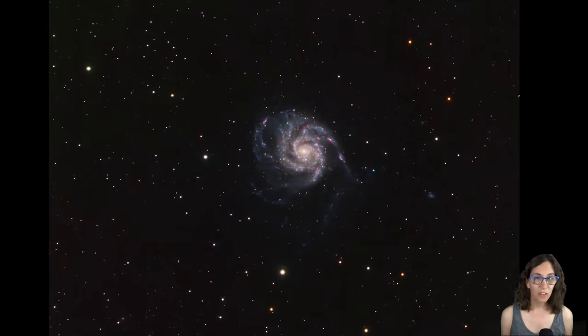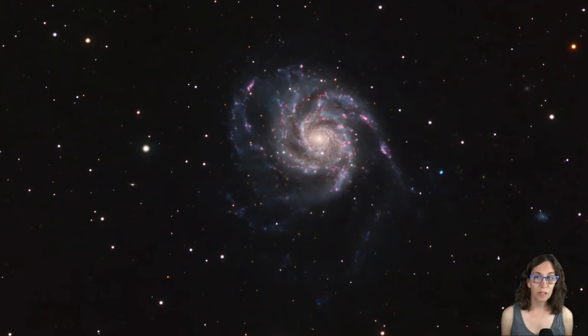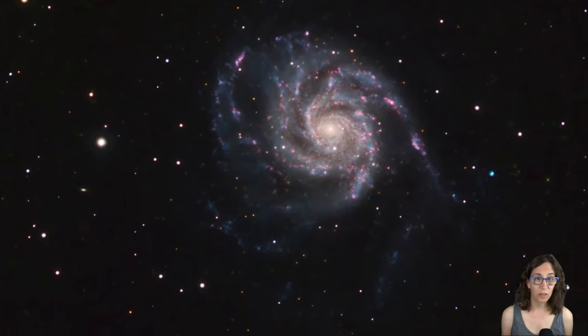Two images of M101, the Pinwheel Galaxy. This was an image I took of M101, taken from my new location in the Shenandoah Valley. I was super excited to get this result. It was among the best images I've produced, and the amount of detail this small refractor can provide never fails to astound me.